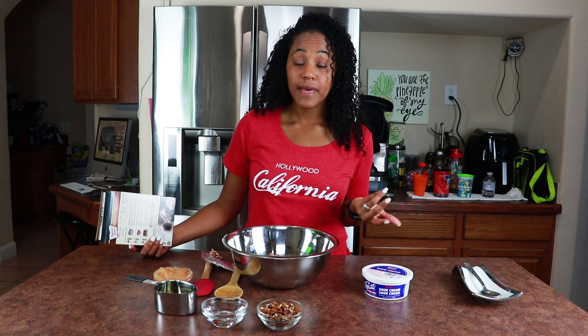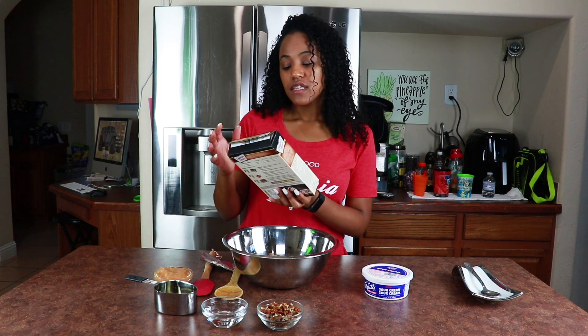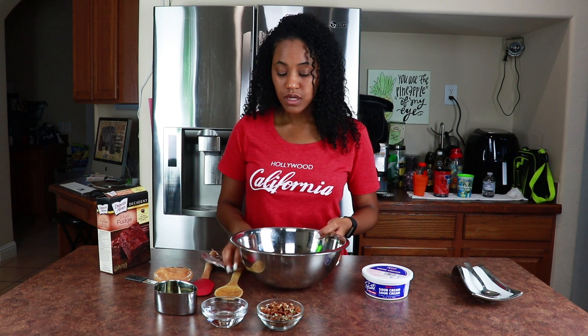You could typically make brownies from scratch, but I didn't feel like doing it today. I want it to be quick and easy and straight to the point so you guys can do it at home without wasting a lot of time. I already have the mix in my bowl.